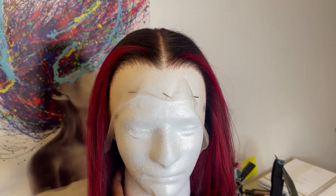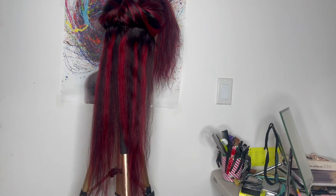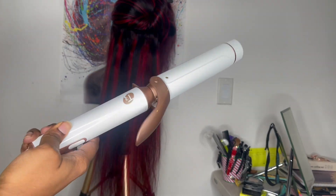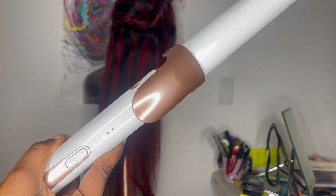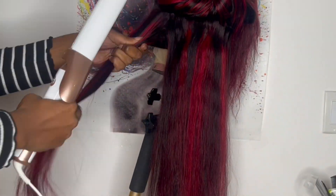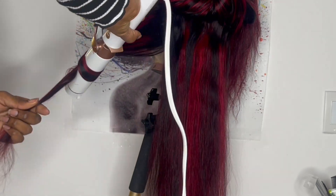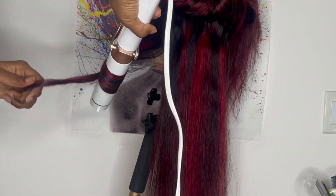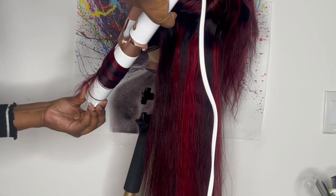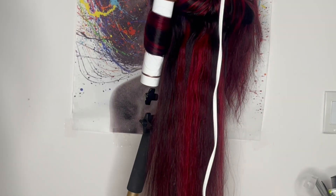You're probably wondering why it's on a male figure mannequin head — the male mannequin head is bigger than the woman figure, so that's why I use it. Now for the curls, I'm going to use my T3 curling iron. I don't have the temperature setting too high — I have it on the third circle setting. I'm not going to show you guys how I curled the whole wig, just the type of curls I did so you know how I got them.